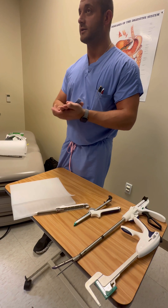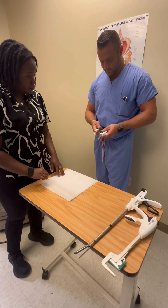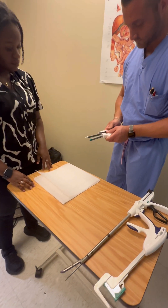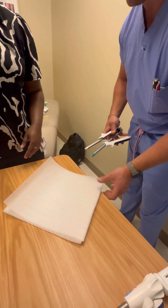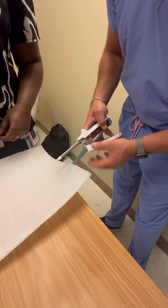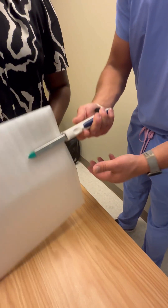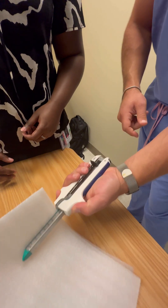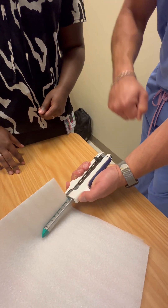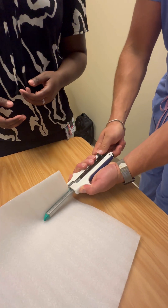When you clamp down on the tissue, let the blood and edema disperse a little bit so you're getting good tissue compression for the staple line. For the open GIA: get a good grip, push all the way forward, then pull all the way back. There will be a good amount of force retracting, so don't be surprised — just make sure you hold it with a good grip.